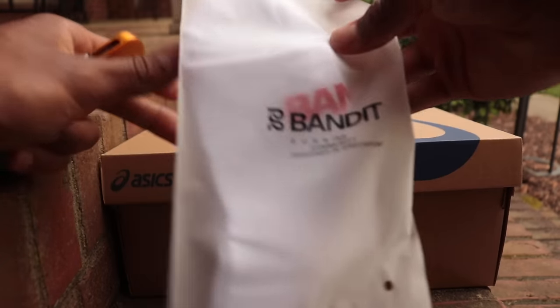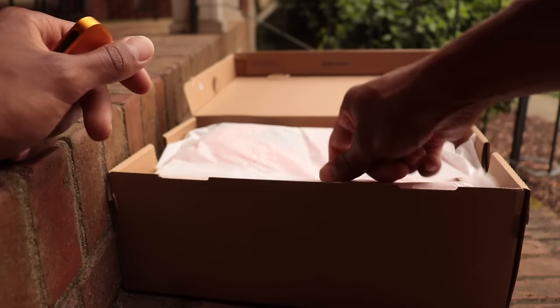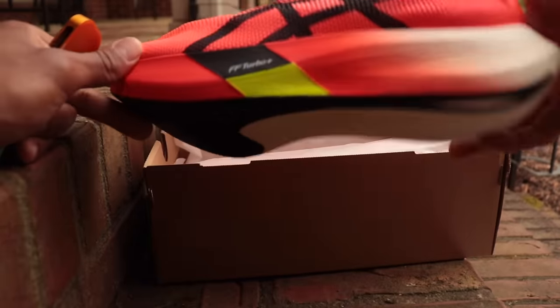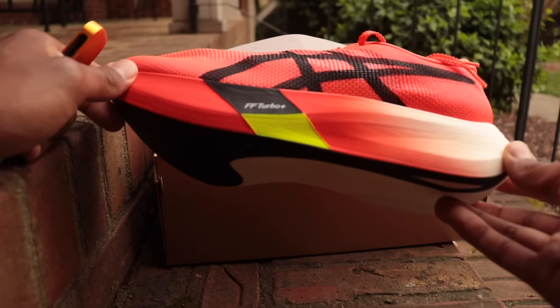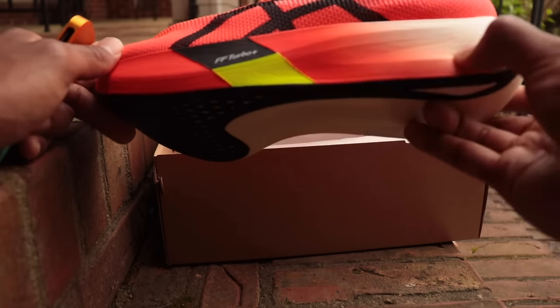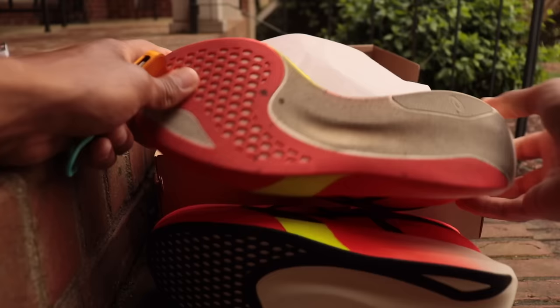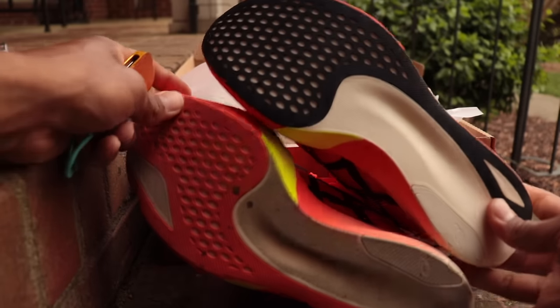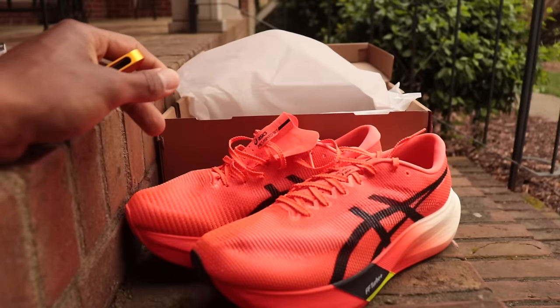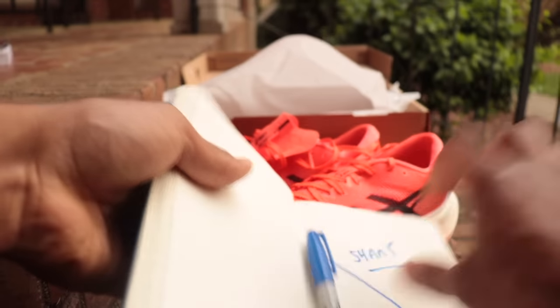We basically already saw this exact shoe in the Sky. It looks identical from the top, identical from the side. The main difference is where they've placed the plate and the foam. One interesting thing I noticed online is they went with a different rubber color — probably the most random way you could differentiate a shoe. I'm already having a hard time telling which is the Edge and which is the Sky.